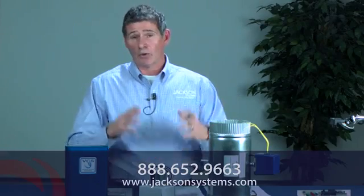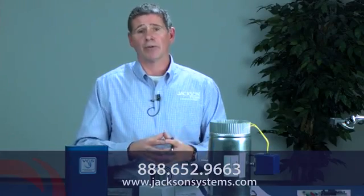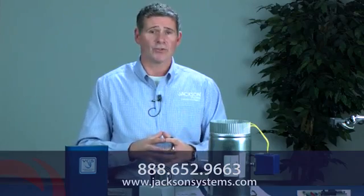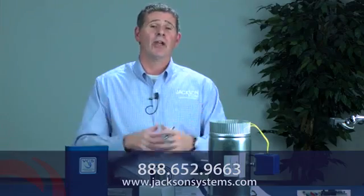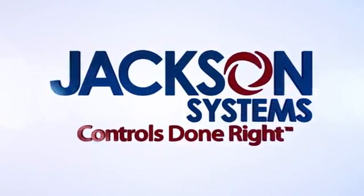That's pretty much it. You can also go online at www.jacksonsystems.com, where you can find a lot of useful information about the VCS and all of our panels and dampers. I'm Jim Dufault for Jackson Systems. Thanks for watching. Jackson Systems — Controls done right.